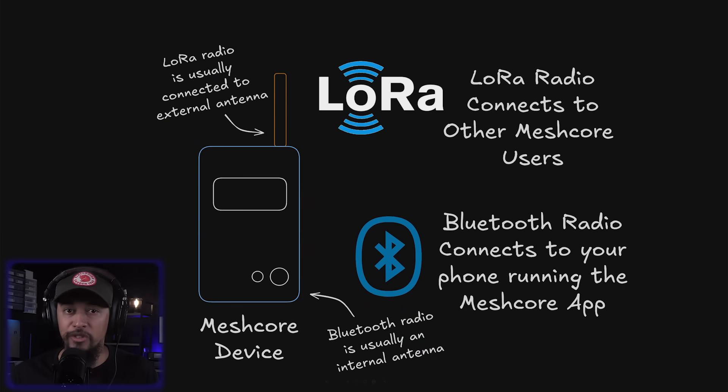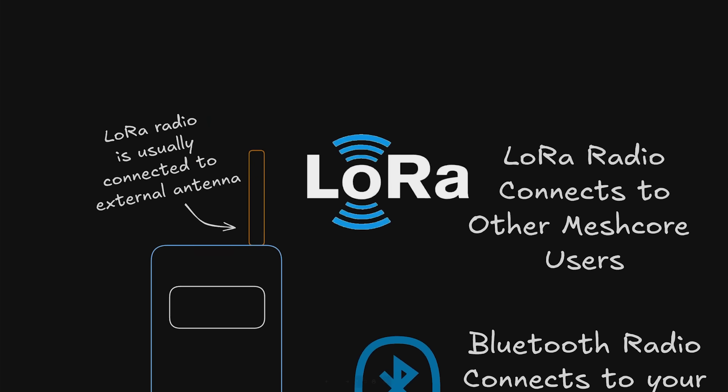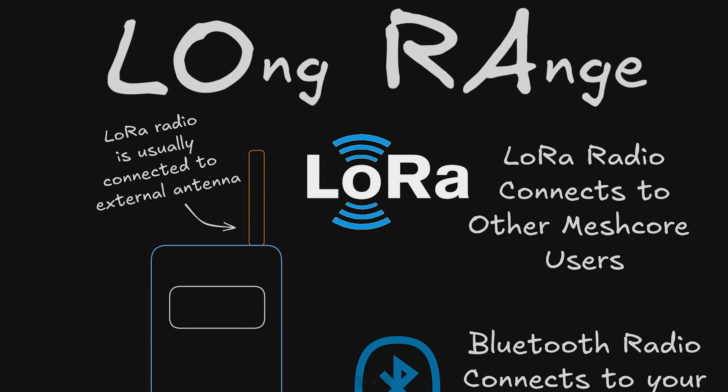The radio device itself actually has two radios built into it. One is a short-range Bluetooth radio that links your radio device to your phone, and the other is a LoRa radio — short for long-range — which handles communications with other MeshCore devices in your area.